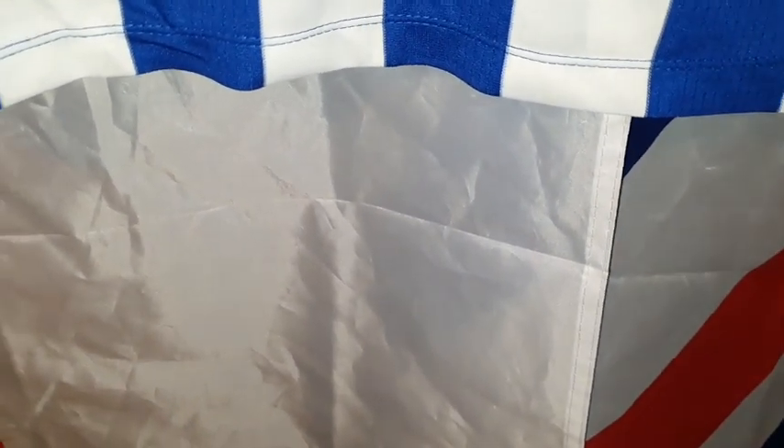Right, let's do an overview of the front. Nice, I like it. Let's turn it over and see how it looks on the other side. Right, here we are on the other side.